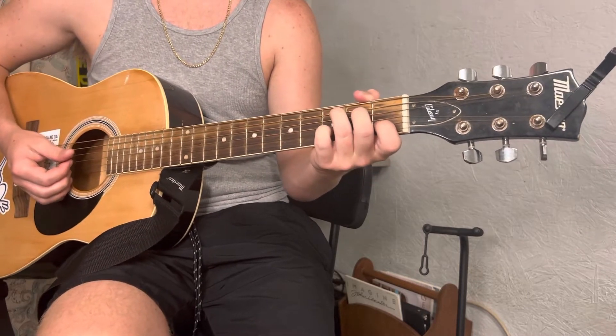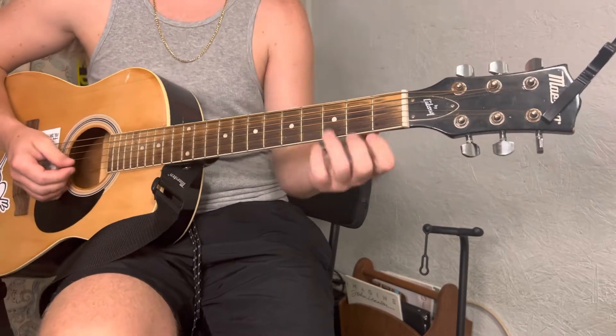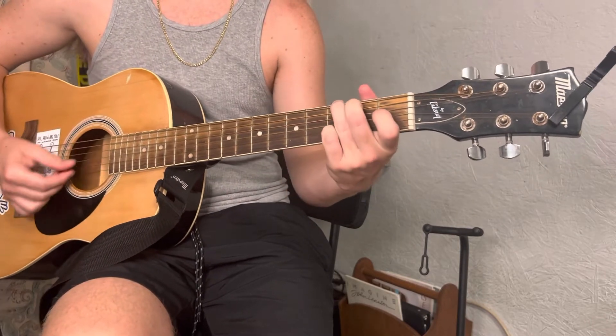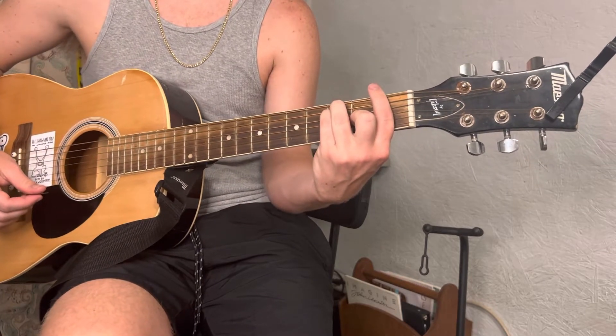And then when you're going into the verse, the verse is just gonna be doing that C, G, A minor, F the whole time.